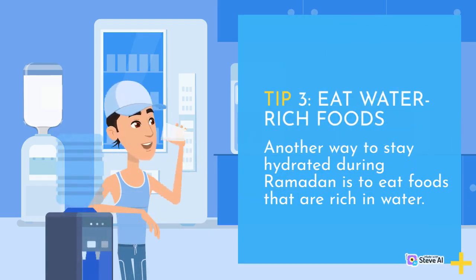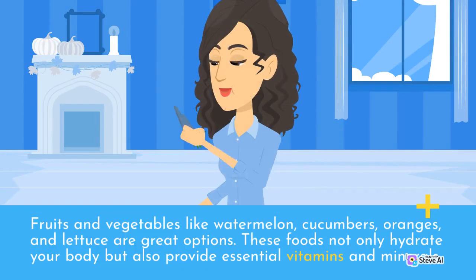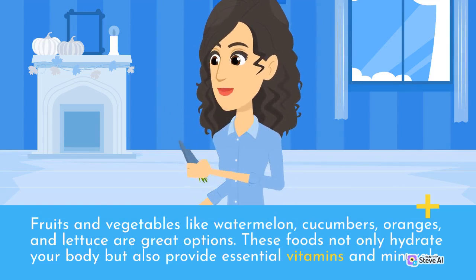Tip 3: Eat water-rich foods. Another way to stay hydrated during Ramadan is to eat foods that are rich in water. Fruits and vegetables like watermelon, cucumbers, oranges, and lettuce are great options. These foods not only hydrate your body but also provide essential vitamins and minerals.